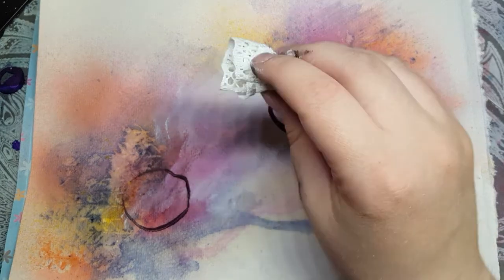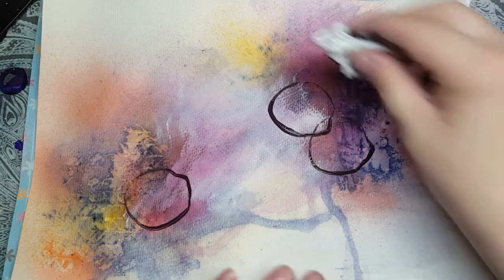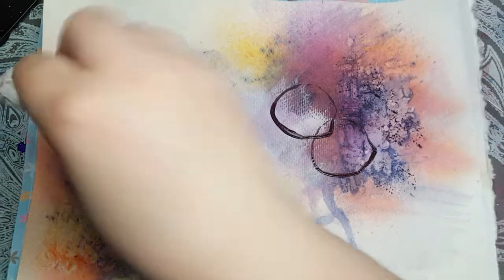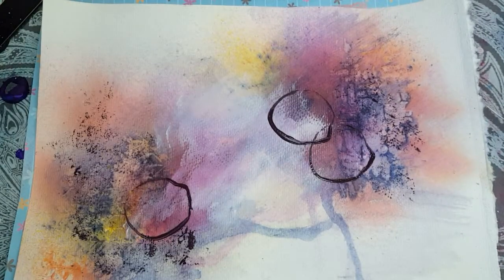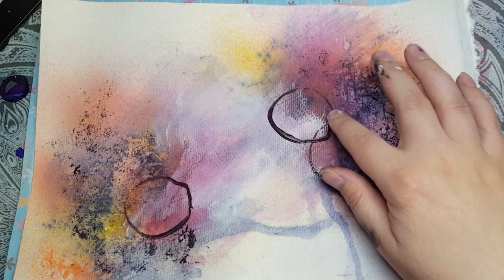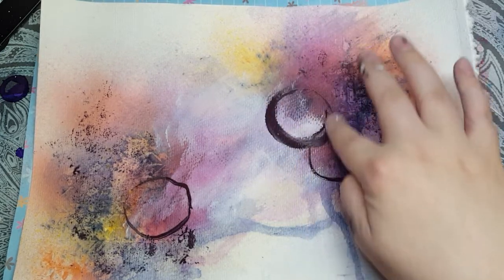Now I'm going to take this piece of lace that I've kind of balled up and I'm going to pounce some color on in the same dark purple behind it, and I'm actually going to spread these circles out a bit.